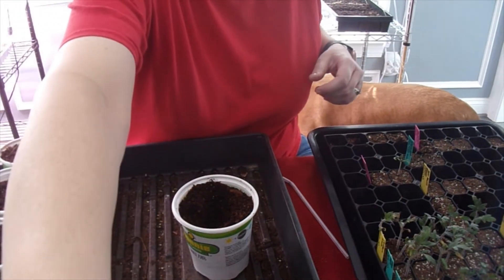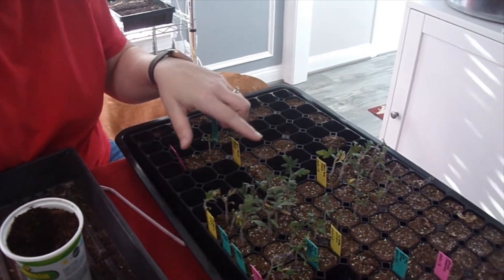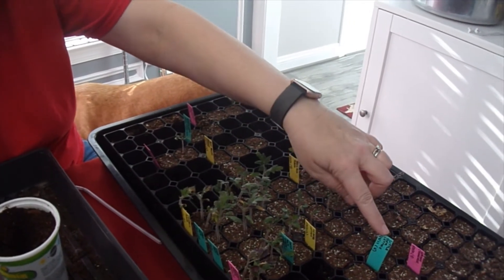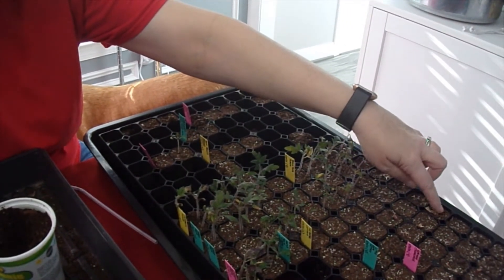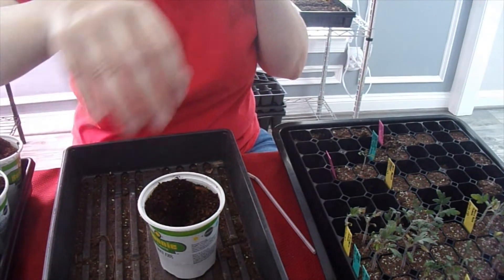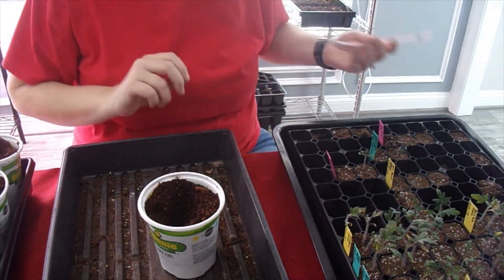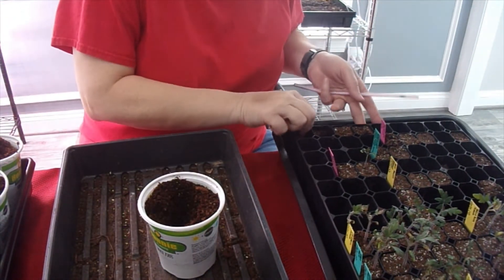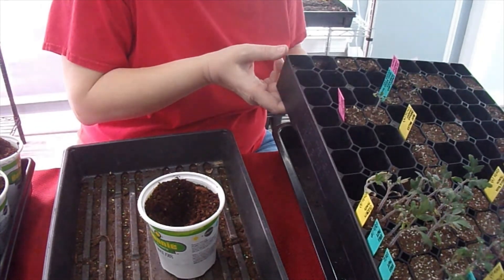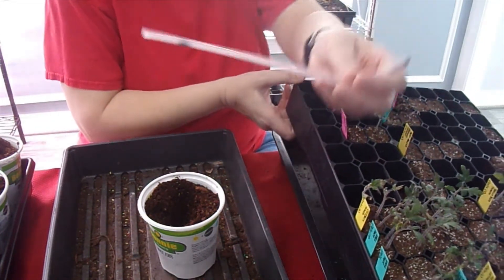I'm not going to bore you and make you watch every single tomato I up-pot — I'm just going to show you basically how I do it with a couple of them. I have this big tray from Hoss Tools that I started my seeds in, and as you can see I have a lot of stuff that didn't germinate. A lot of my lettuces didn't. I don't have any fancy tools, and if you're not familiar with these plug trays, in the bottom there's a little hole that you pop the seedling out from.